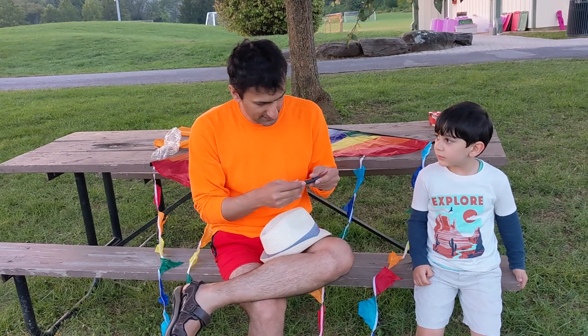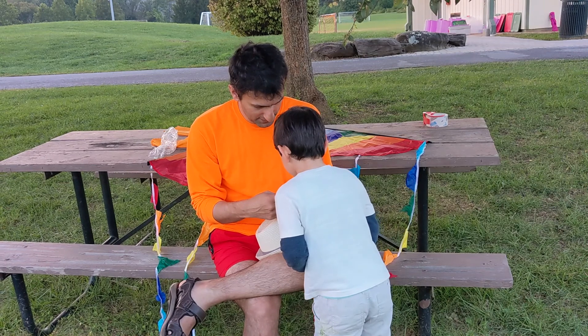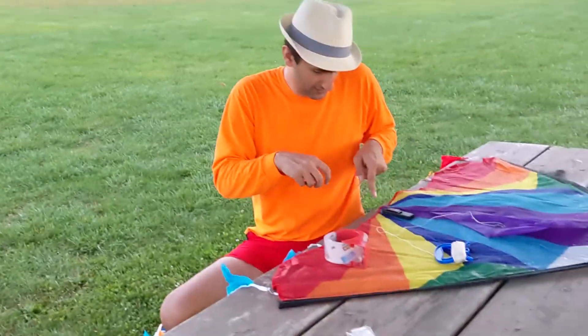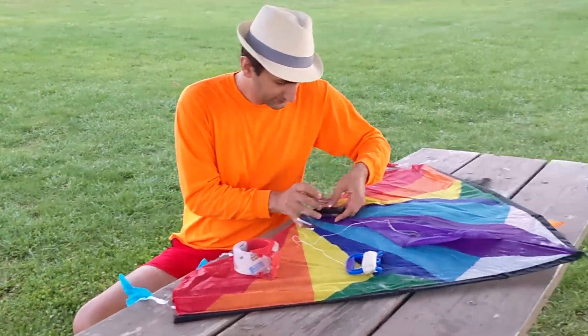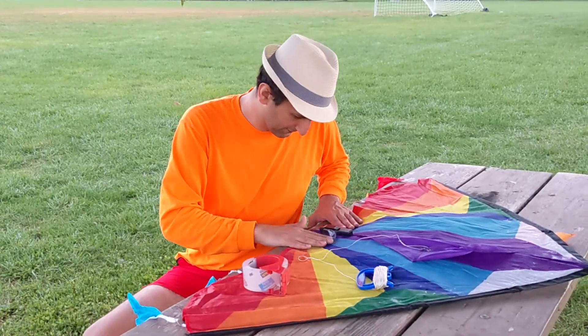In order to add more excitement to our kite flying adventure, I decided to mount a small camera on the kite and see if it could record any good footage. So we carefully taped the camera to the kite, and then we flew it.